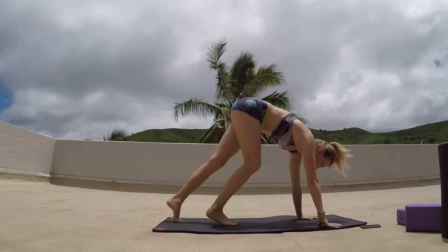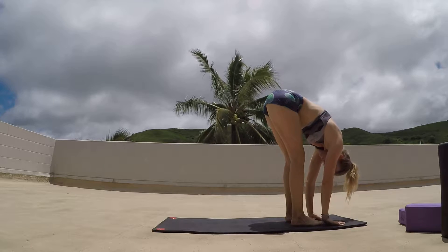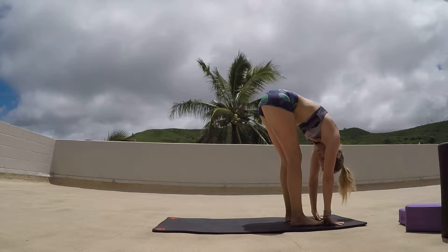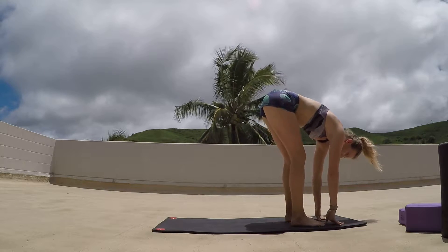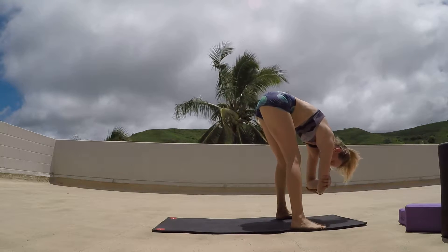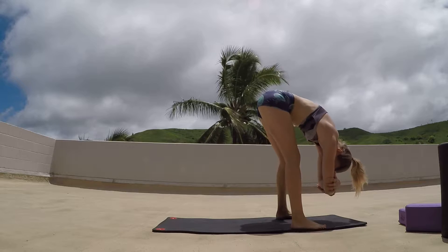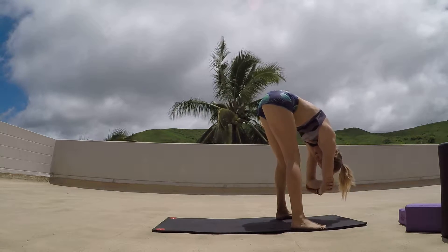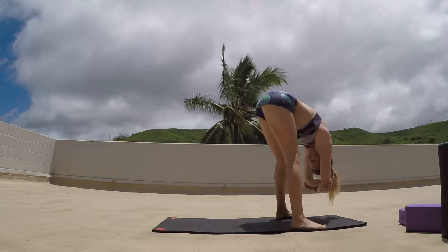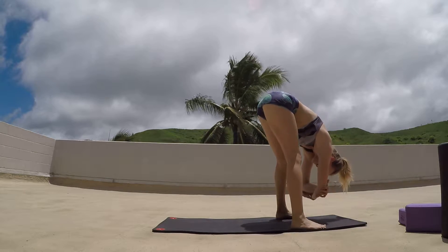Tiptoe those feet all the way back up to center. Exhaling as we fold, then lifting up halfway. From here, we're going to step those feet out to the side, bringing the elbows together, and just starting to pull opposite hand to opposite elbow, stretching out the upper back. Rocking a little bit side to side. Just trying to relax down — with each exhale, the heart drops a little bit more.